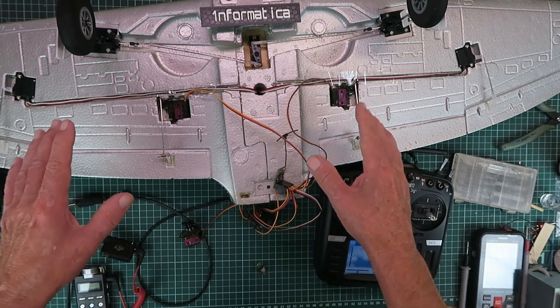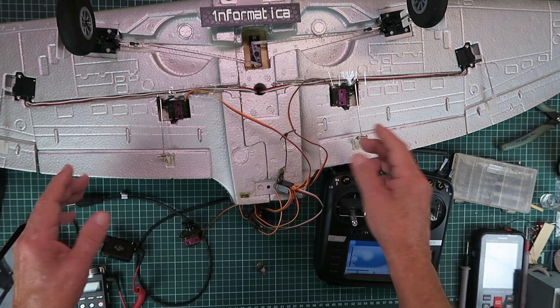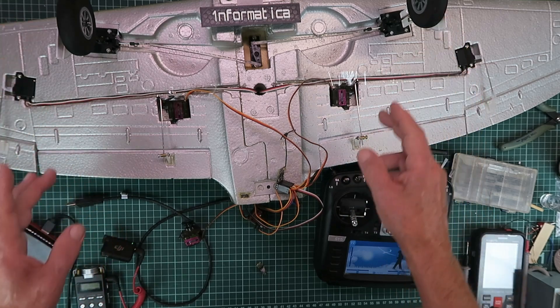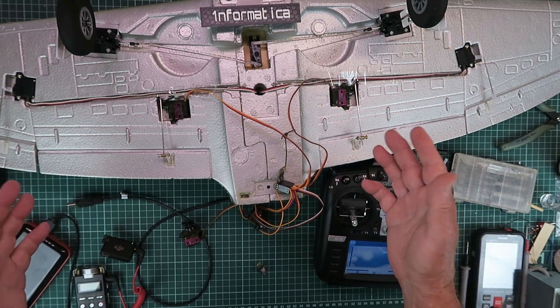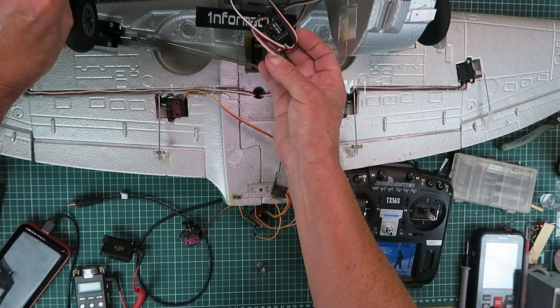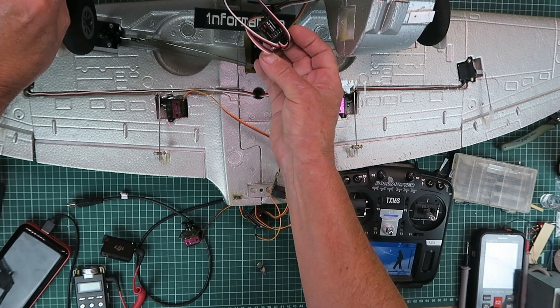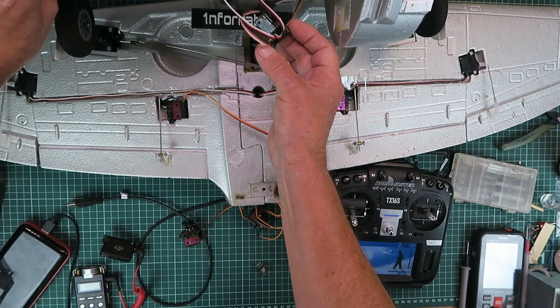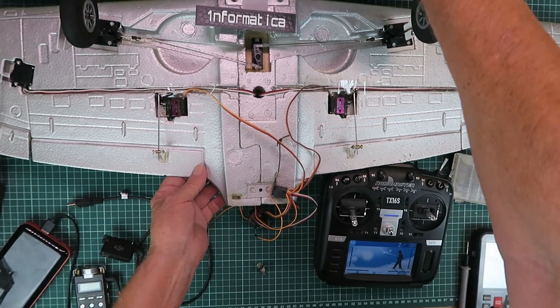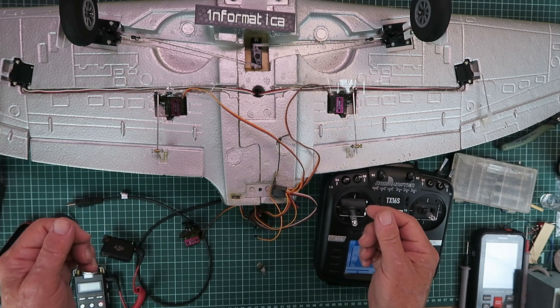I'm in the process of putting together this P47 Thunderbolt. It has flaps that I've added, landing gear, and clearly it has aileron, elevator, and rudder as well as the throttle. Just to make my life more difficult I've decided to install a gyro for wind mitigation, therefore we're going to need a channel to control that. Let's look at my receiver of choice and I'll show you how it's set up.